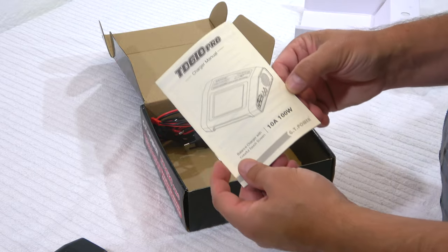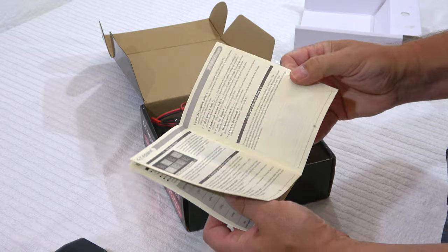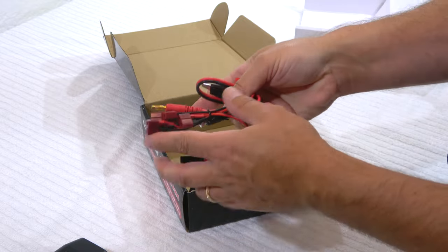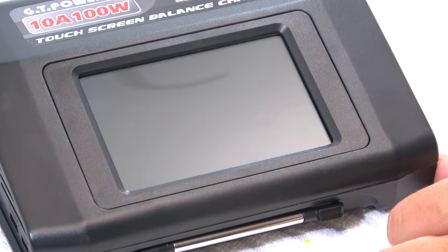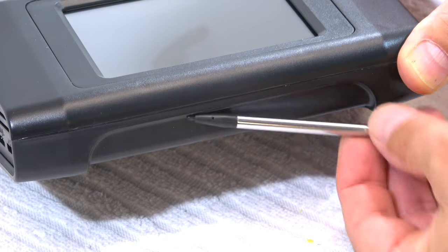An instruction manual in English is also included. The power cord and some charging cables are included, mostly with T connectors. A pen is also included for better operation of the touch monitor.